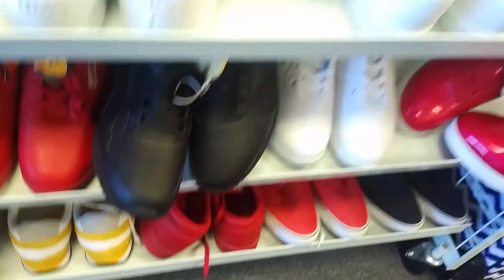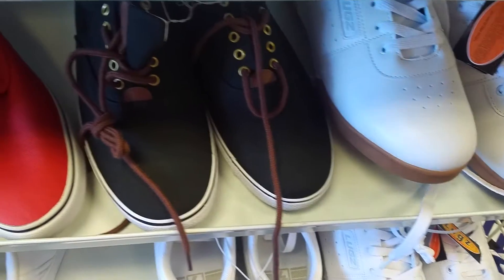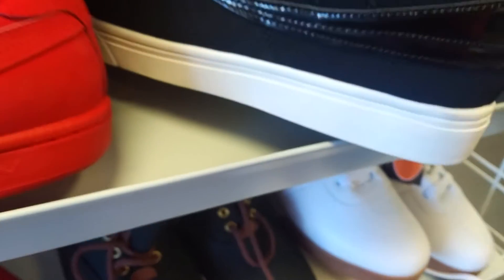That was so cheap back then. You know, that was still in style back then with the boots. Stuff like that. When people stopped buying me name brand shoes out of 8th grade, I had to go ahead and get my own stuff. Got me a job, got me a little hustle going on. It was alright.